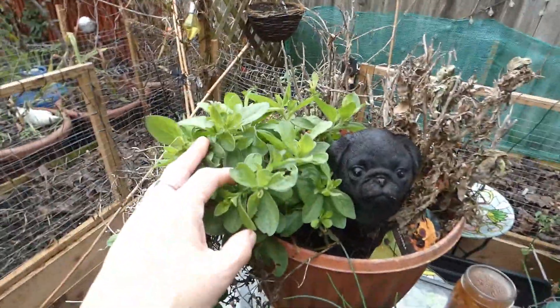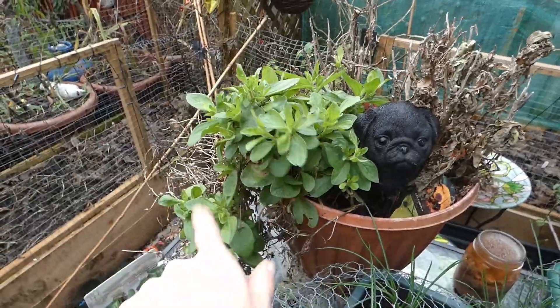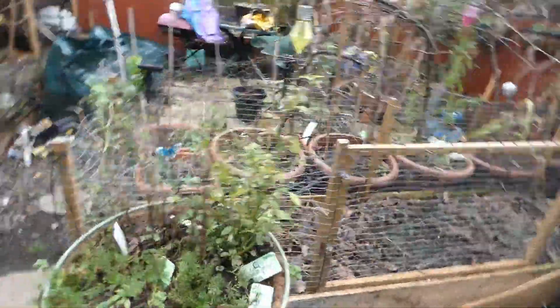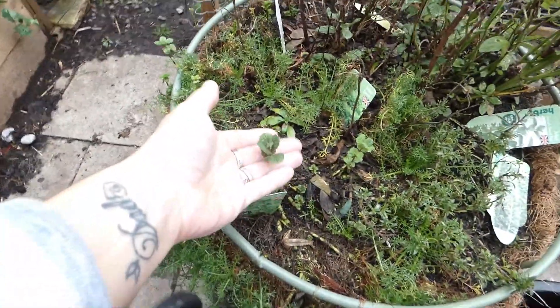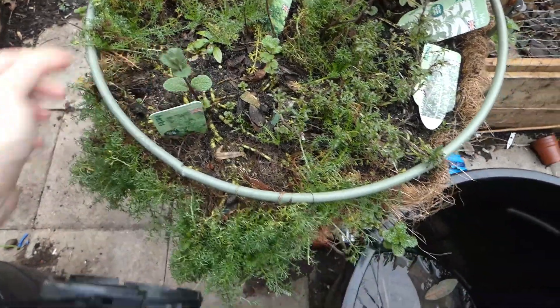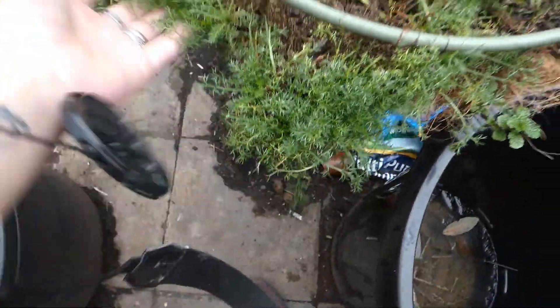The calendula is still going — that is crazy, it should already be dead by now. Pansies I never got to put in that basket there. Not enough hours in the day. New growth of the mints here. This is chamomile.